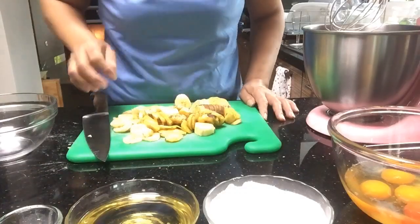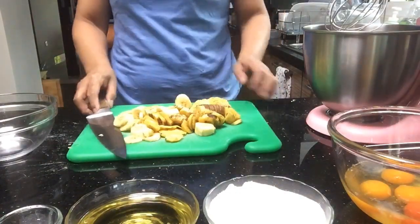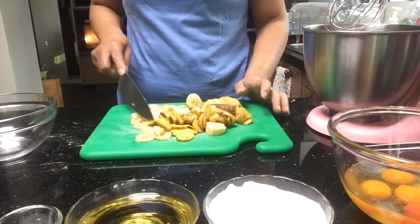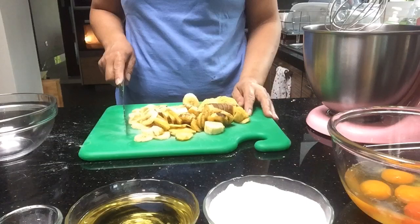Mayroon kayong matutunan sa araw na ito. Kaya, umpisahan na po natin ang paggawa ng banana cake. Ito na po yung una kong na-chop-chop kanina na banana slices.